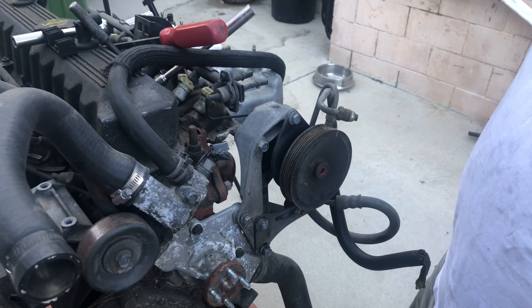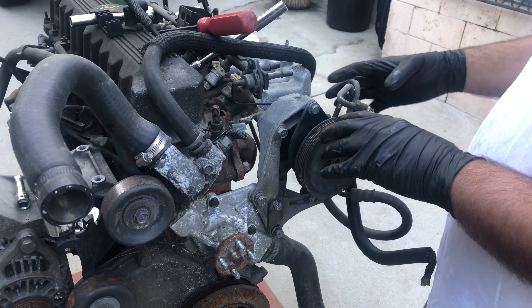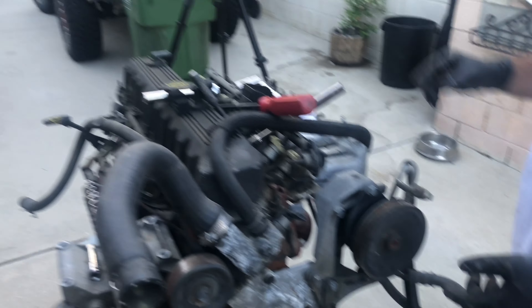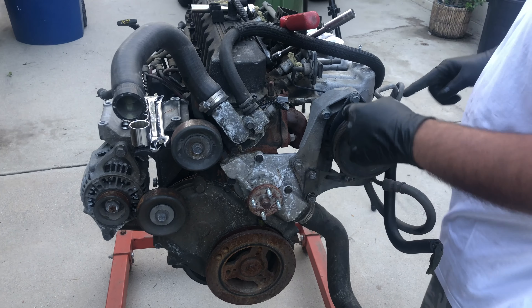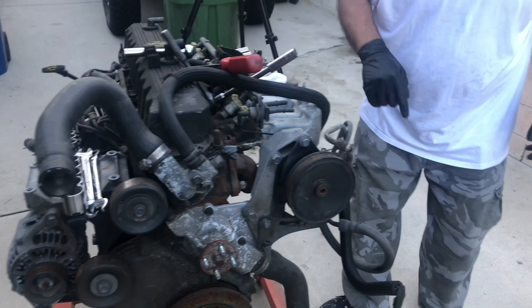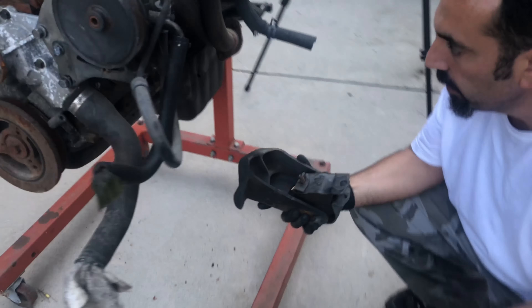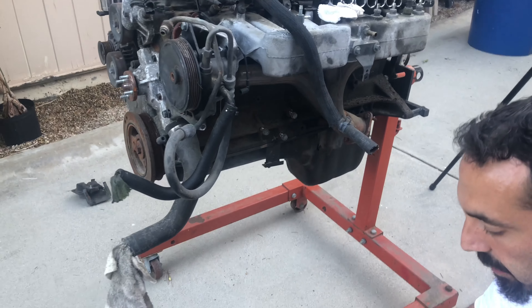We want to take off the power steering pump because we're going to use the power steering pump off of that vehicle, which has the attached reservoir. This one had a separate reservoir, so I'd like to stay with that since it's already ready to go. We're going to take these two bolts out, this bolt, and one behind there, and pull this off as a unit. We also pulled off the engine mount on this side — again three bolts, real simple.